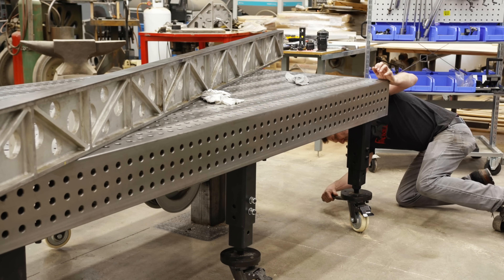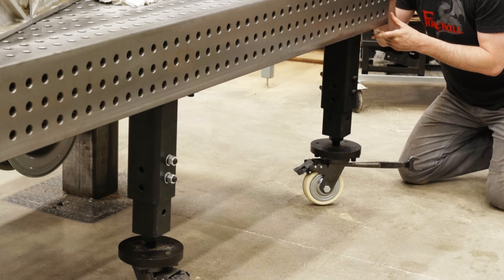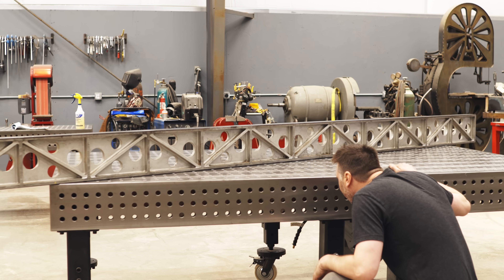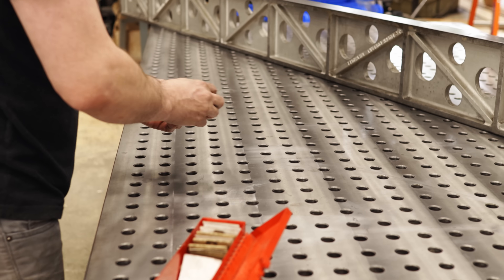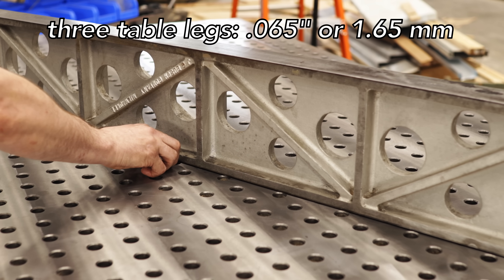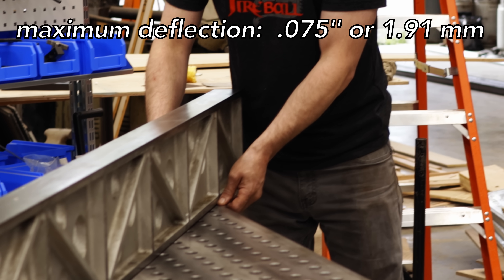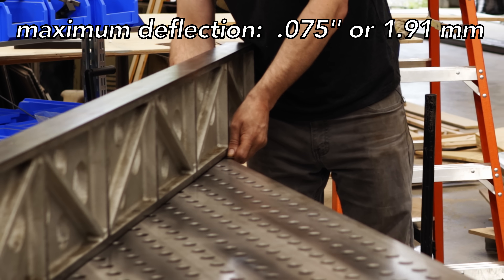Even though these table legs have wheels, they're still adjustable. I'm going to make all but three of them float, so now we're tripoding. This is a worst-case condition, and now we'll measure it. I see some sag in the middle — this is to be expected. It's about 65 thousandths, so there's approximately a sixteenth of an inch of sag right there in the center. Let's rotate it around — looks pretty good. That's its maximum deflection: 75 thousandths. Being on three legs, that's pretty good.